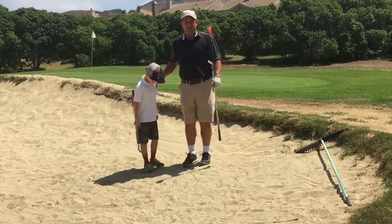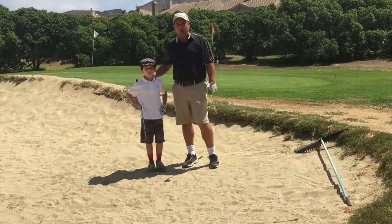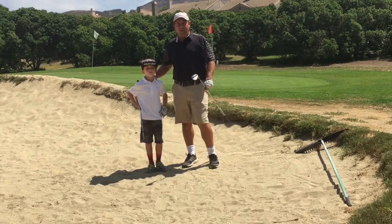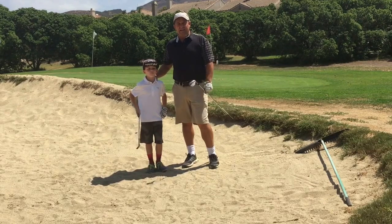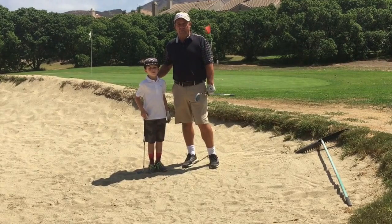Remember, when you're in the sand, the number one focus is to make sure you get the ball out. I want you to feel like you're sitting, have the club face slightly open, and accelerate the splash of sand onto the green.